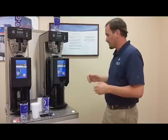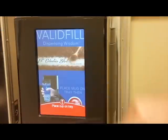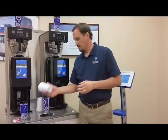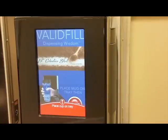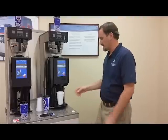If I were to walk up to the machine without a mug and press the pour button on the screen, I get a message that says place cup on the tray. If I bring a disposable cup without an RFID tag, or any cup without an RFID tag, and press the button, I get the exact same message. It knows there's not a cup there with the proper RFID tag and it will not dispense.